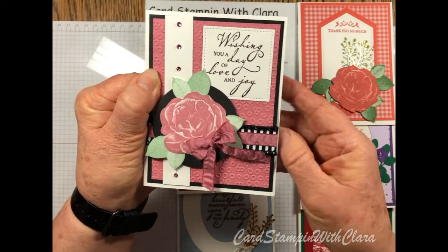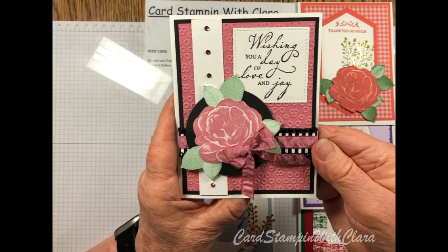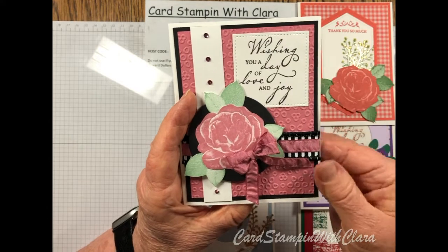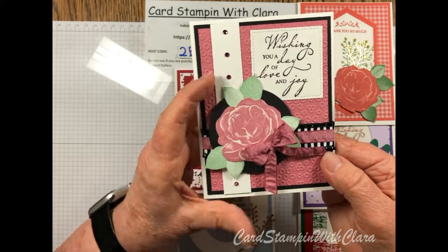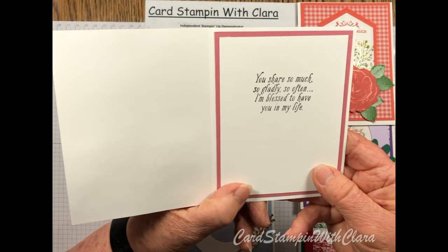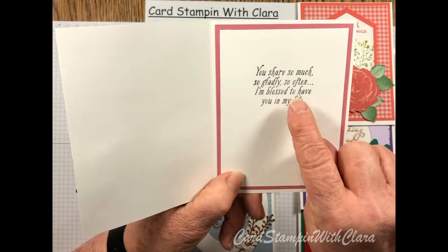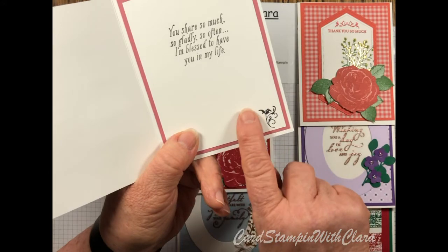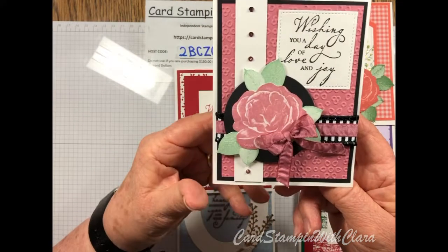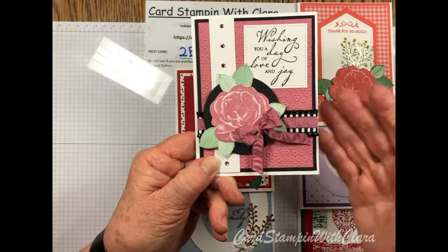This one uses Rococo Rose, one of the new 2019–2020 colors. I put the sentiment on this one from that set, along with some Pretty Peacock rhinestones. On the inside it reads: 'You are so much, so gladly, so often — I'm blessed to have you in my life.' That came from one of the special celebration sentiments. The little accent pieces on the inside came from this same stamp set.